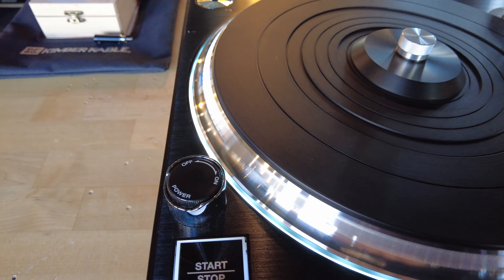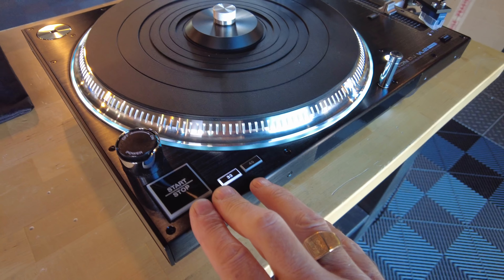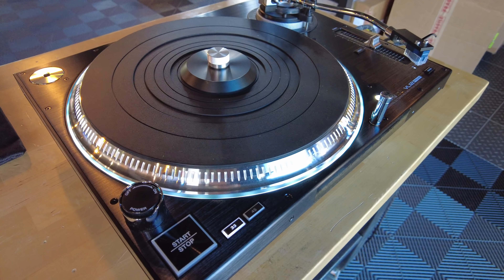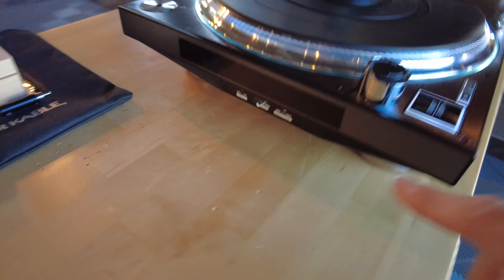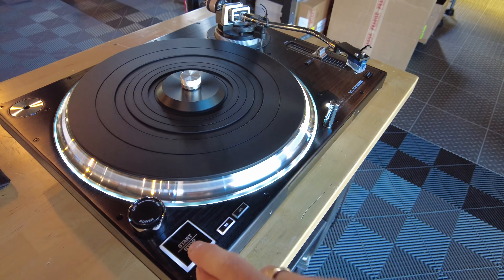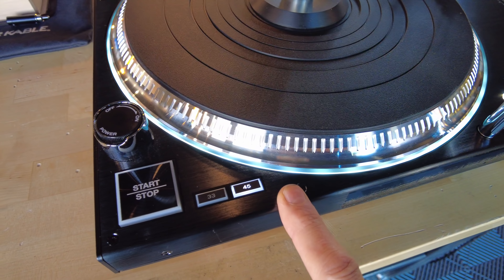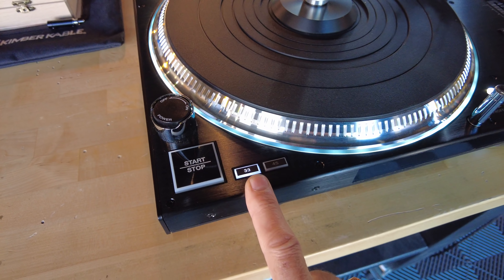The on button is recessed so you don't hit it by mistake. Like all DJ turntables, this one is incredibly quick to respond for both start and stop — not really an audiophile feature, but nice if you're impatient and want to get right to changing the record. The high and low torque setting increases or decreases the torque of the drive motor. Speed selection is done right here between 33 and 45 — it does not have the ability to play 78s, so if you're into 78s, you're out of luck. For most folks, 33 and 45 will be enough.